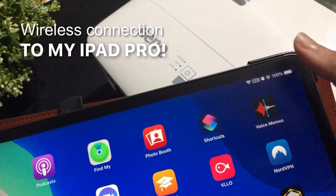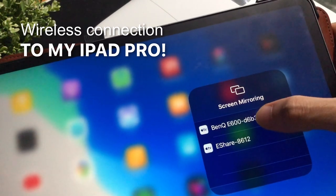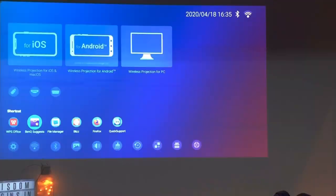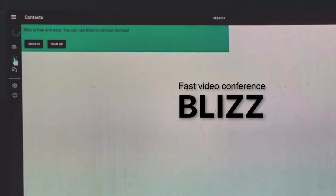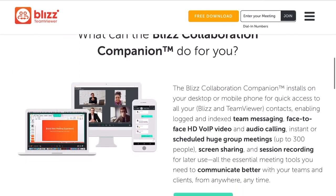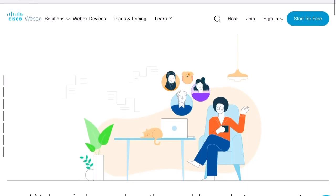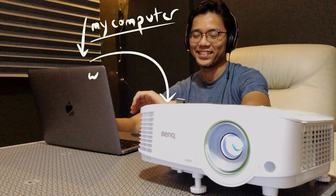Now this is what I'm excited about — I can connect wirelessly to this smart projector. Before I get into the wireless features, I would love to talk about Blizz, because Blizz is pre-installed in this smart projector. You can use it to do your web conferencing. It's quite popular, but I don't really use it for work. I use another software called WebEx from Cisco. In order for me to use this with the smart projector, I made use of the wireless features.